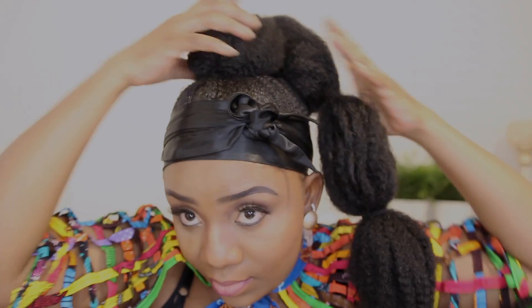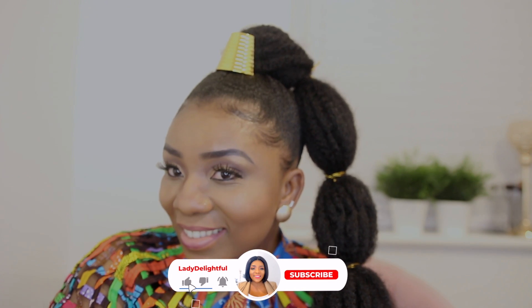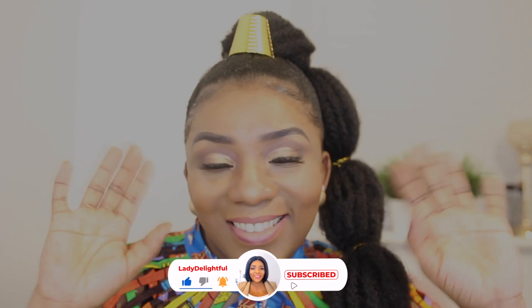We are done! Just continue adjusting, making sure the bubbles are intact and everything is looking good. Take off the scarf — yes, fine babe! You can go ahead and accessorize; I'll put some gold cord and your girl is looking good. Don't forget to subscribe, like, share and comment. Thanks for watching, bye!